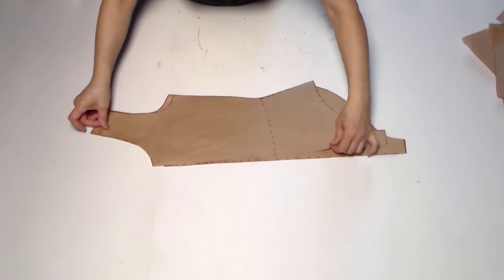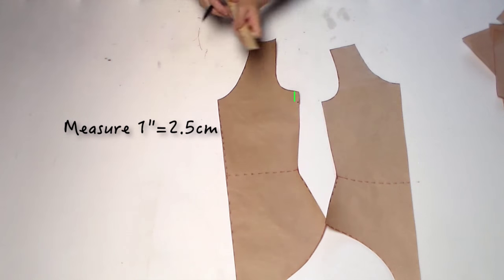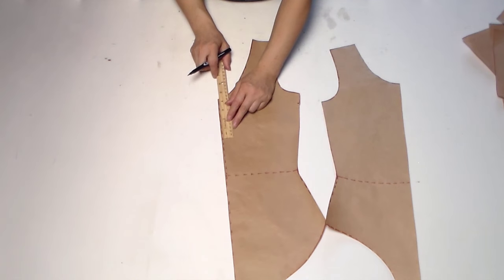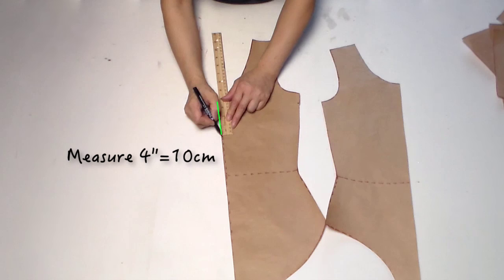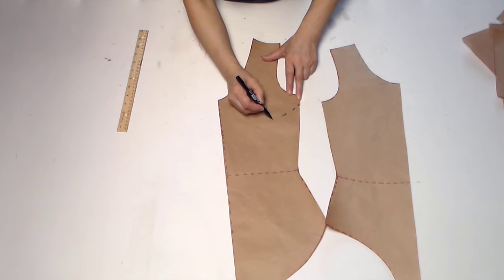Make sure the shoulder line and seams all match. Measure one inch down from the underarm point, then measure four inches down from the collar line, connecting these two points with a curve.